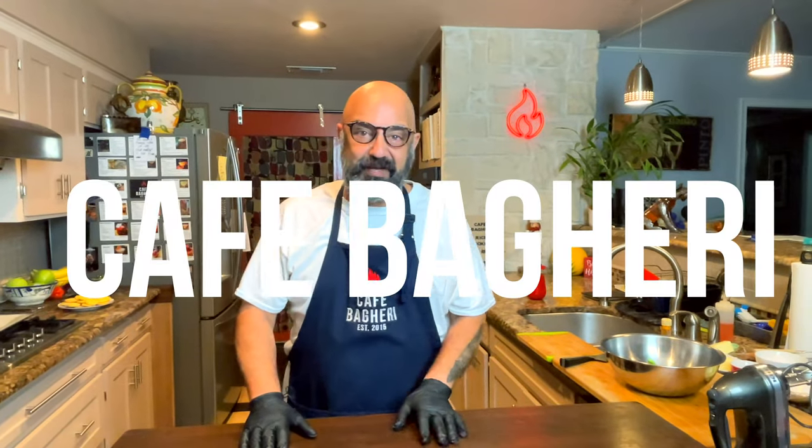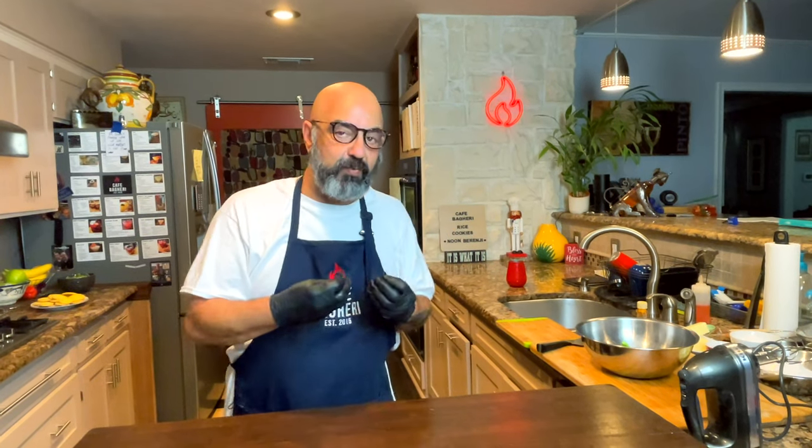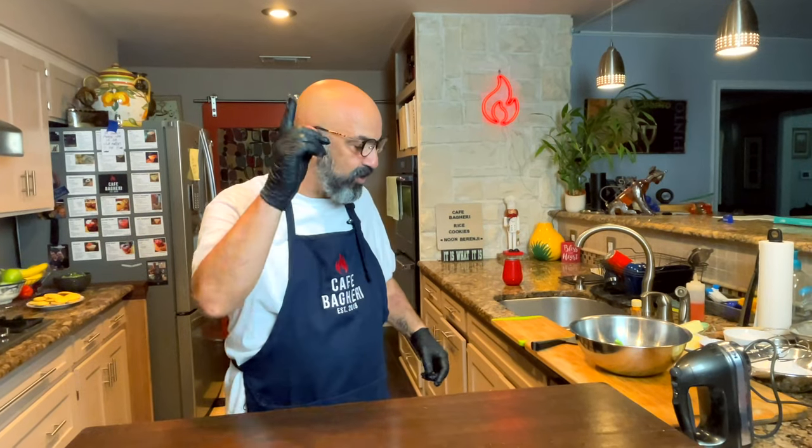Hello my friends, welcome back to Cafe Bagheri. We decided it's time to add another cookie to the list of our wonderful sweets, such as the chickpea cookies and the raisin saffron cookies that we already have videos for. This time we're going to make Persian rice cookies together. Iranians call them noon berenji, berenji being the word for rice in Persian. It's a very simple cookie recipe with wet and dry ingredients mixed together, with Persian characters like saffron, cardamom, and rose water added. So let's get started.